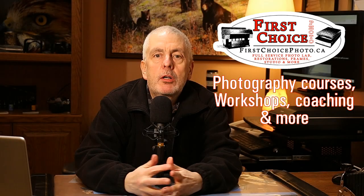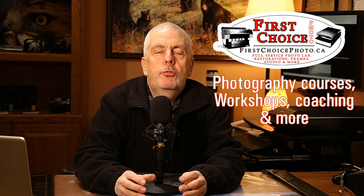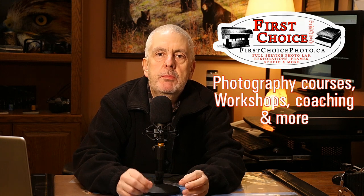Hey everybody, welcome back to my studio, welcome back to my channel. I've said it before — I have some great customers, they're weird but they're great customers, and a lot of these customers give me the ideas for these videos because they come in and ask questions that they think are really stupid questions, and I go, that's an amazing question, I have to do a video about that.